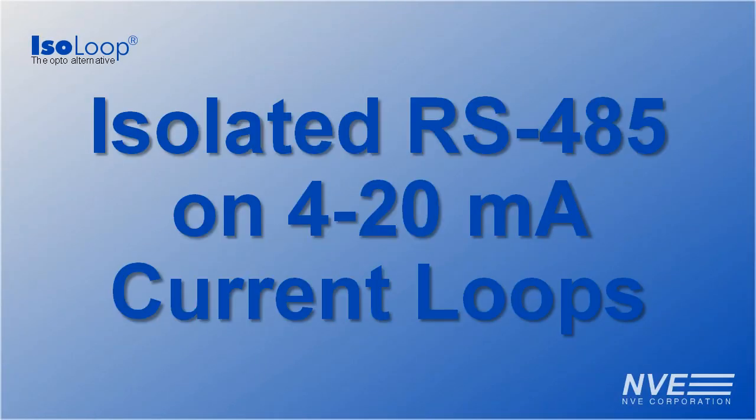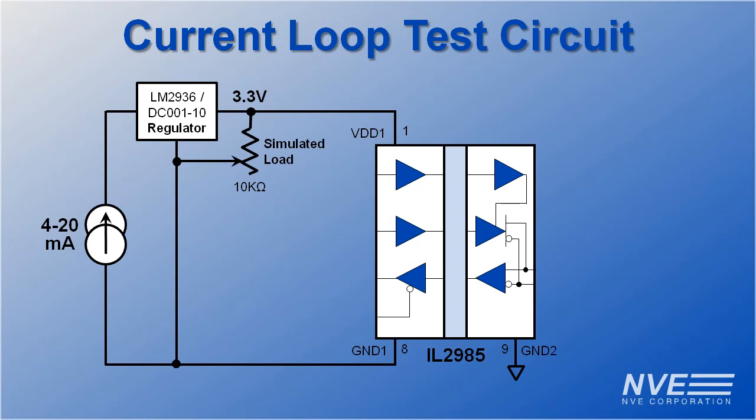Hello. Today we're demonstrating the advantages of the new IL-2985 ultra-low power isolated RS-485 transceiver in 4 to 20 milliamp current loops. We're powering the current loop side with a 3.3 volt low IQ regulator. We're using an NVE DC001 regulator, but you can use something like an LM2936 if you don't need 170°C operating temperature.